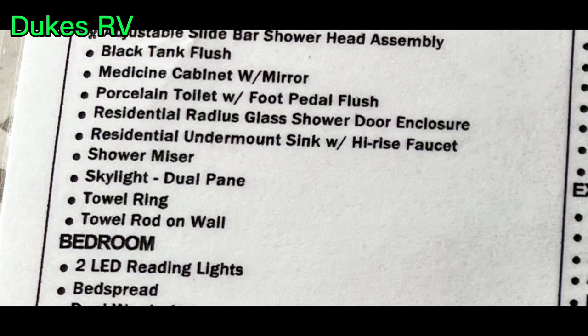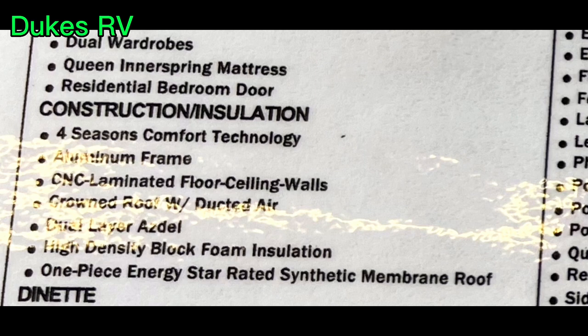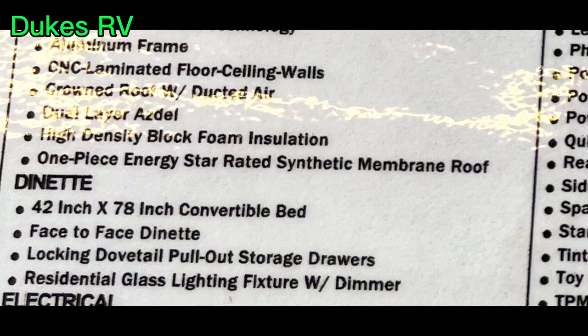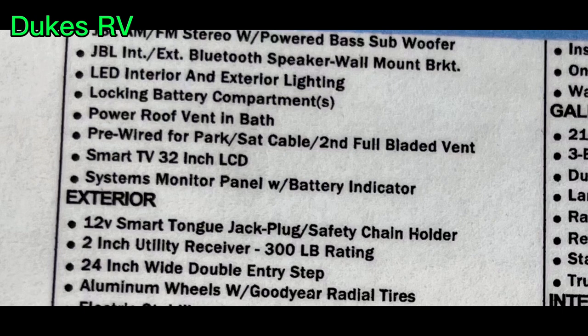Here's a listing of the standard equipment — you can freeze your screen to take a closer look. It's got an aluminum frame, CNC laminated floor, ceilings, and walls. It's got a crowned roof and dual Asdell walls — that's double-thick Asdell. You're not going to find that in many travel trailers; this is built differently than most. It's also got a ducted AC system that's real quiet, and the JBL sound system with a subwoofer.